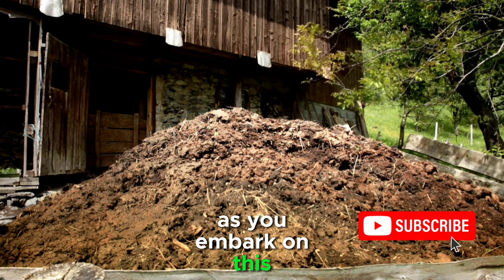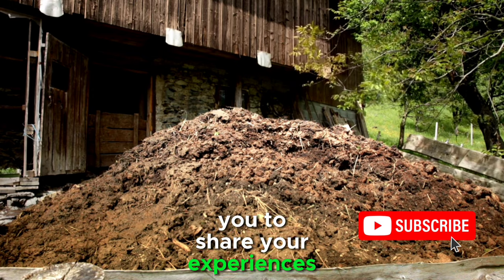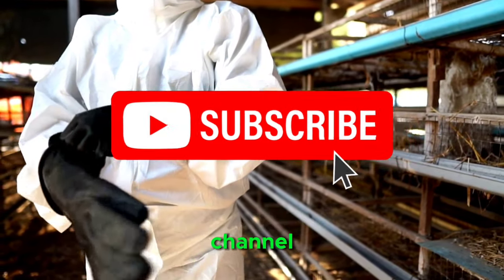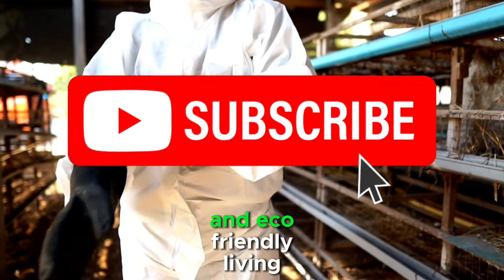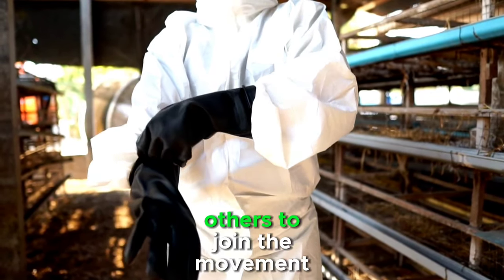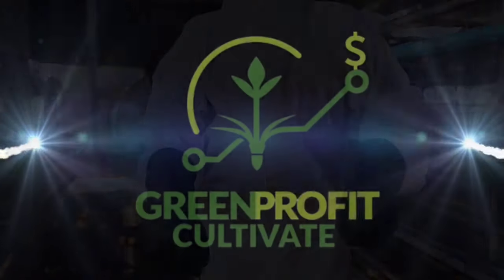As you embark on this journey of sustainable agriculture, we encourage you to share your experiences and insights. If you found this guide helpful, please like, comment, and subscribe to our channel for more tips on organic gardening, sustainable farming, and eco-friendly living. Your engagement helps us continue to provide valuable information and inspire others to join the movement towards a greener and healthier planet. Happy gardening!